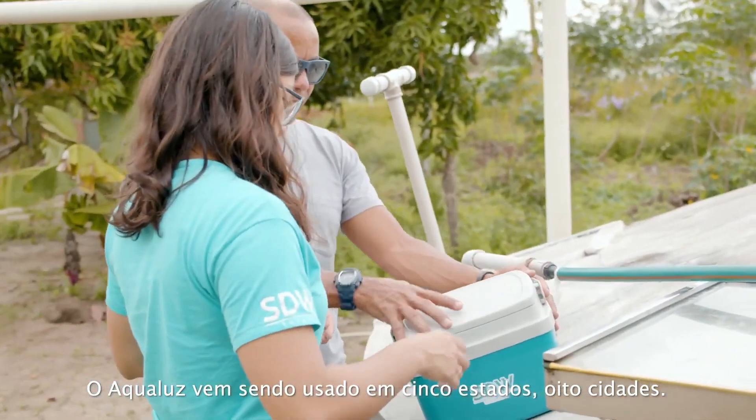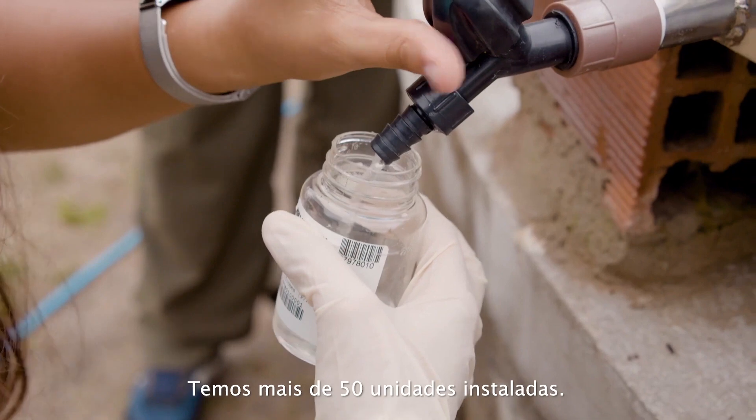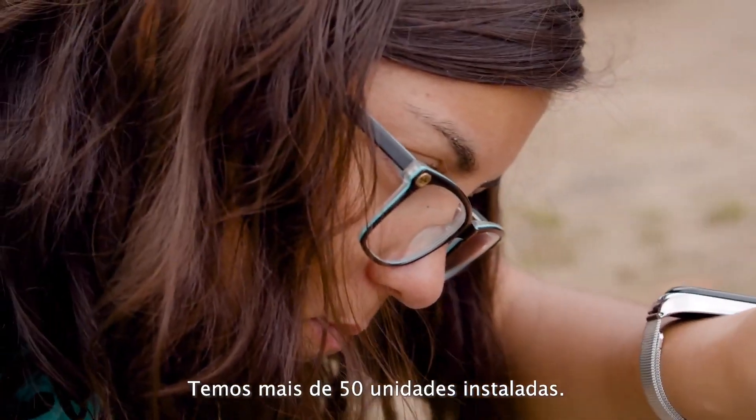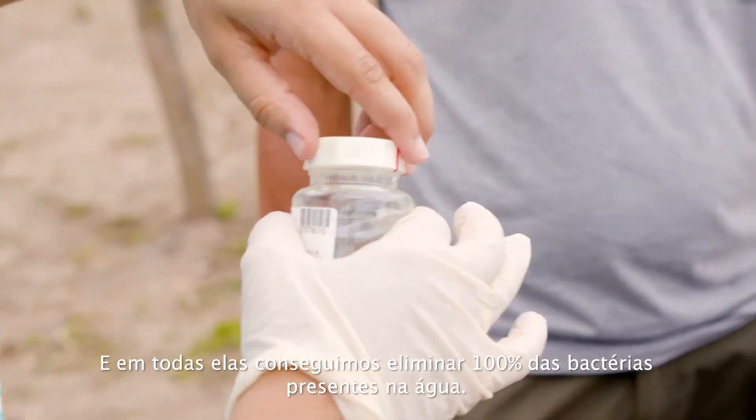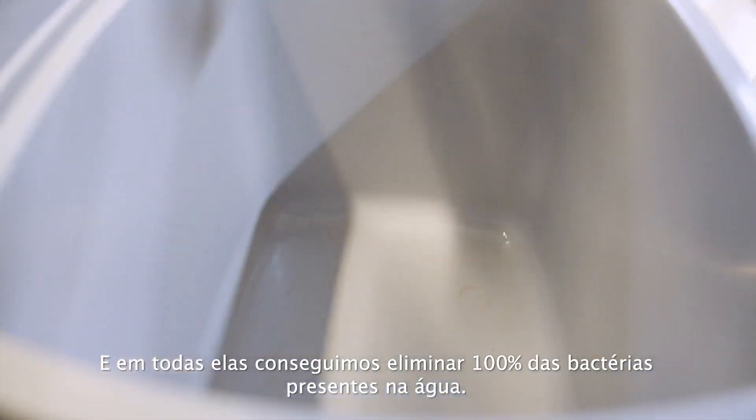Now, Aqualus has been used in five states, eight cities. We have more than 50 units installed, and in all of them we could eliminate 100% of the bacteria from the water.